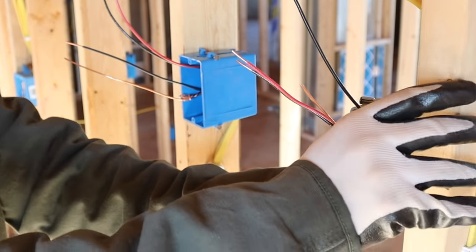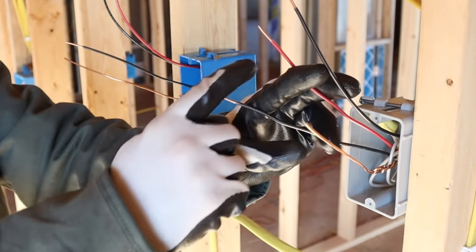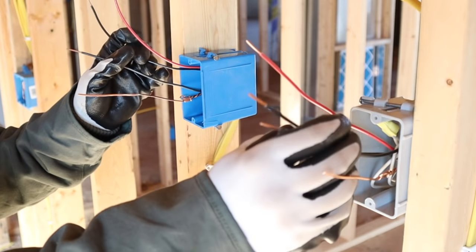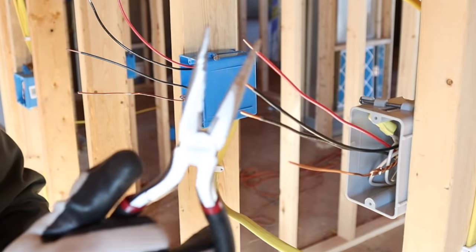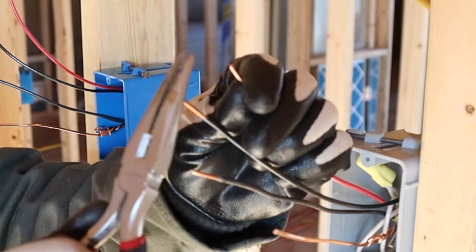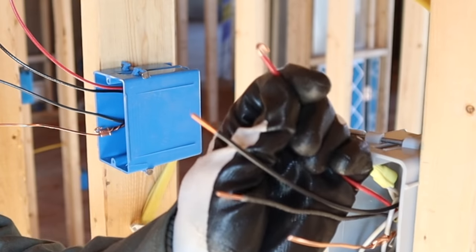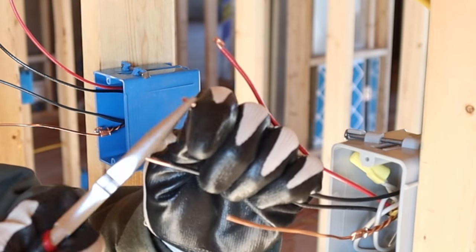Fold the neutrals into the box and get them out of the way. Now I need to put hooks on all the remaining wires — the grounds, blacks, and reds — so they can hook to the switch screws. My personal preference is to use needle nose pliers: grab the very end of the wire, squeeze tight, and give it a nice sharp hook. That's what goes around the screws on the three-way switches.